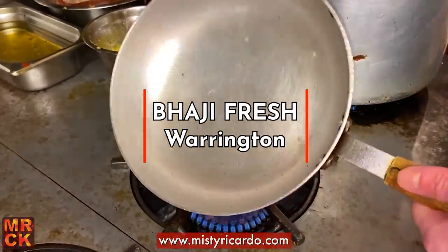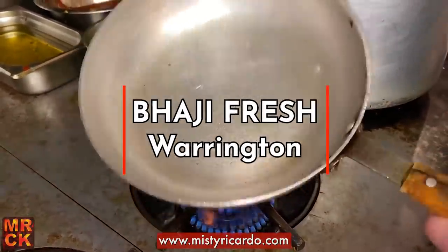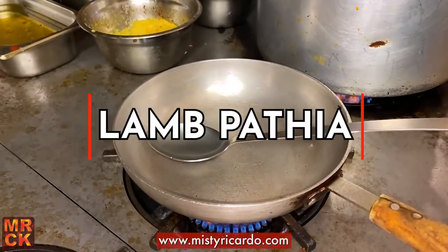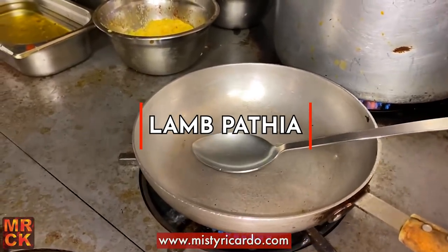Hello, it's Rishi Tais, Mr Ricardo again. We're at Bhaji Fresh and I'm going to cook a lamb patia the way they cook it in the takeaway here.